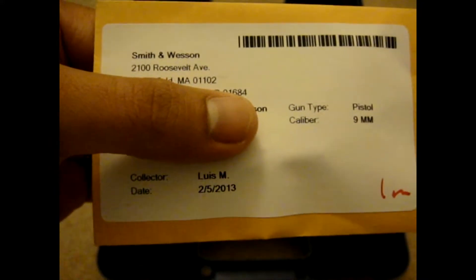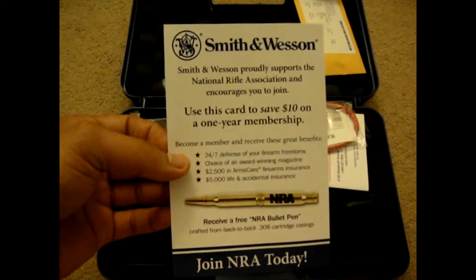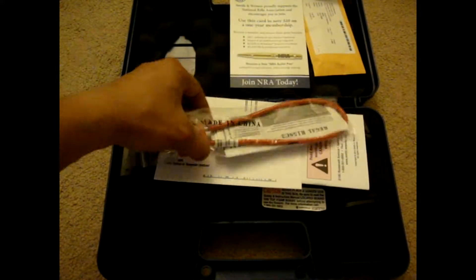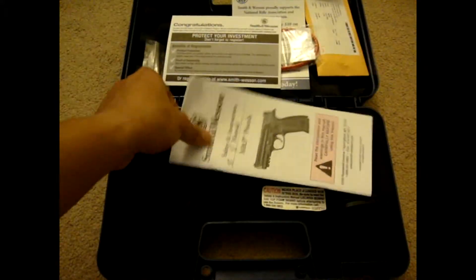Here's the bullet — the spent bullet. There's a date: February 5th of 2013. Here's what it comes with: Smith & Wesson uses a card for a one-year membership, the usual bicycle lock, and this one was also in the gun. I got a warranty card to register it, and the manual.